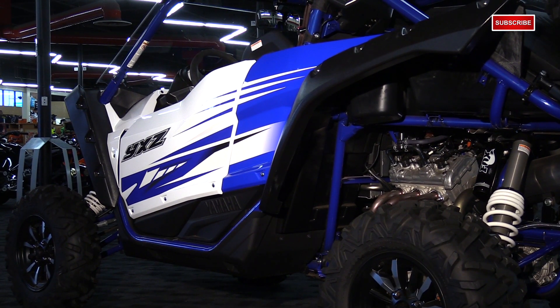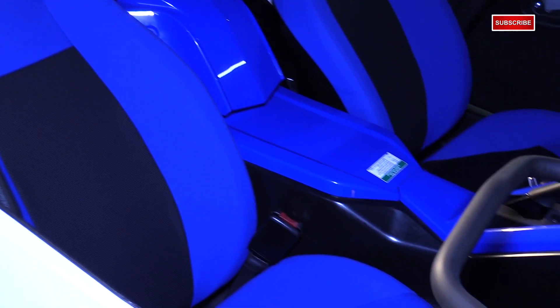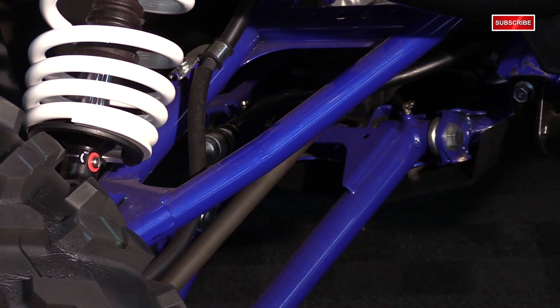Then you move down to your middle package with an MSRP at $19,999. What comes included with this one is the Yamaha blue and white. The color's molded into the plastic, so it's not painted, but it still looks really sharp — subtle graphics, looks great. With that, you get your color-matched seats and your painted A-arms. It doesn't have beadlock wheels, though, so keep that in mind, but that's always something you could upgrade later on down the road.